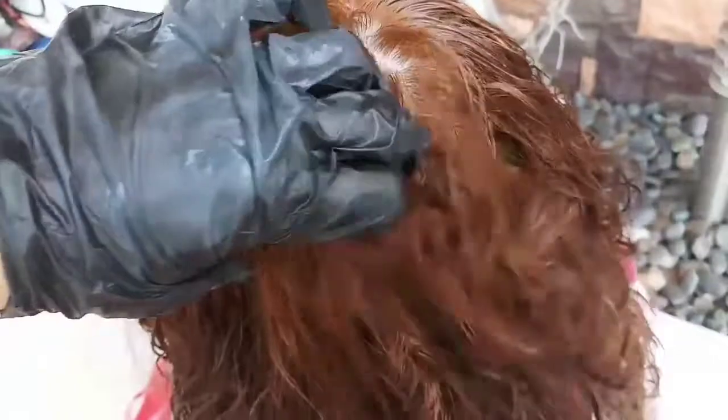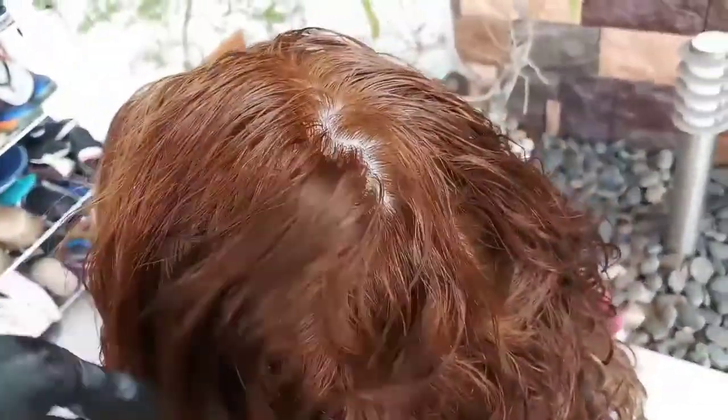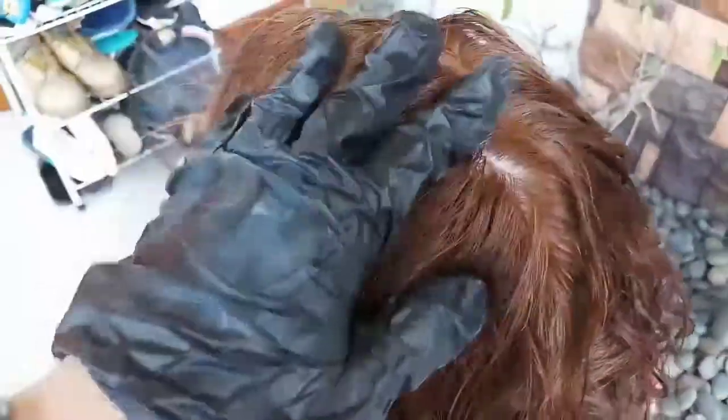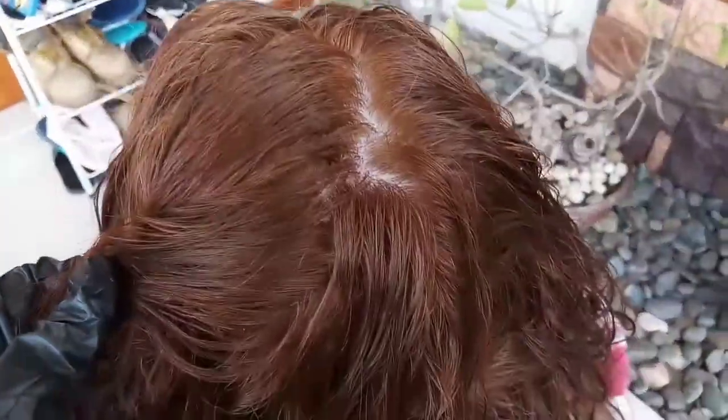So, i-wash natin siya kasi tapos na — 30 minutes na. So guys, nabanlawan na nga siya. Pantay naman yung kulay niya. So mamaya, itingnan natin yung result kapag na-dry na natin ito. Okay? See you guys.